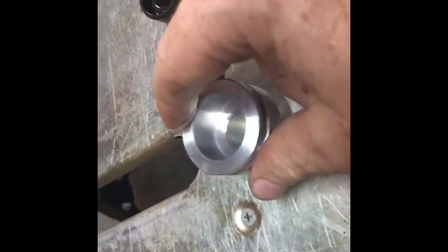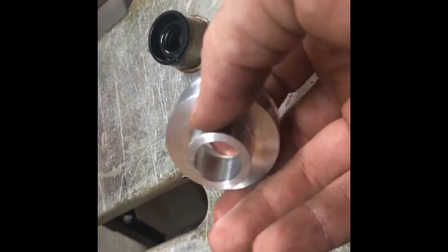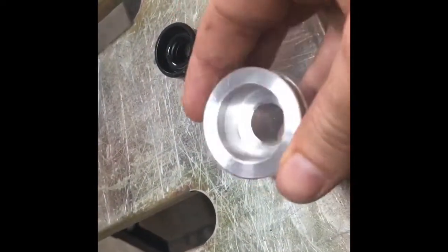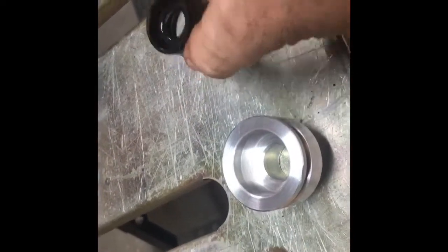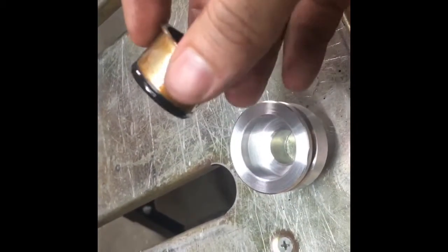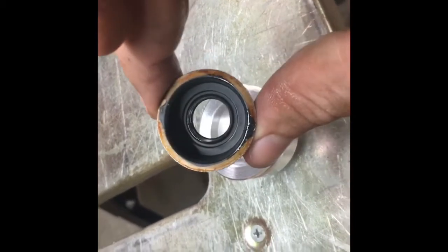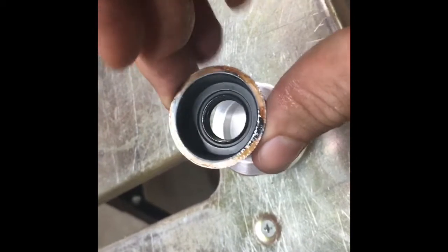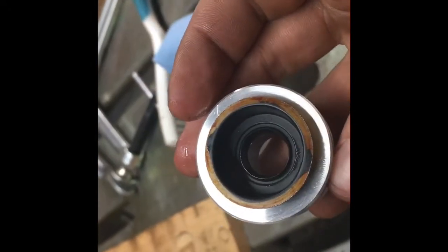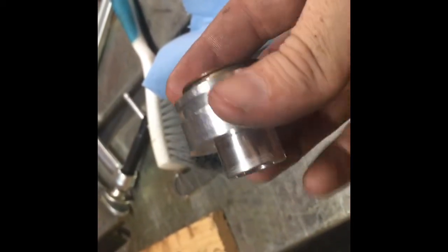Now we have our finished part. We have our shoulder with 3 thousandths interference fit with the counterbore, our clearance hole, our dust cover groove, and a little relief where the oil seal goes. The oil seal ended up being a touch loose, so instead of using blue Loctite, I put it in the bench vise and gave it a little squeeze — making it slightly oblong. That makes it act as a spring, so when you press it all the way to the bottom it holds itself in place without needing Loctite.